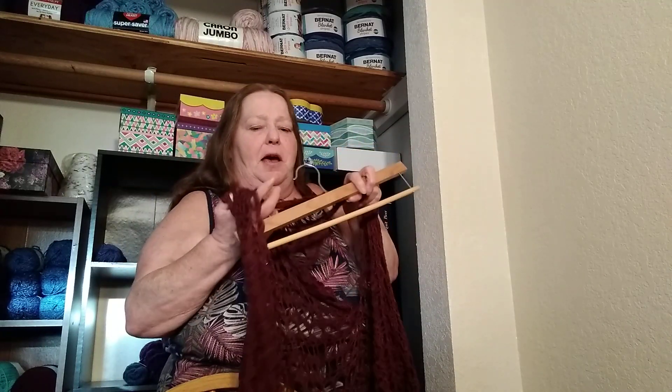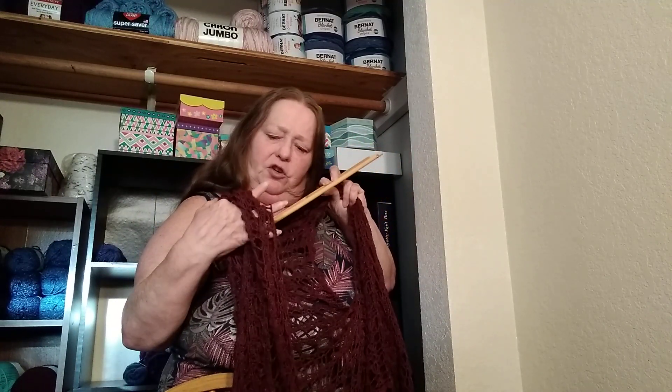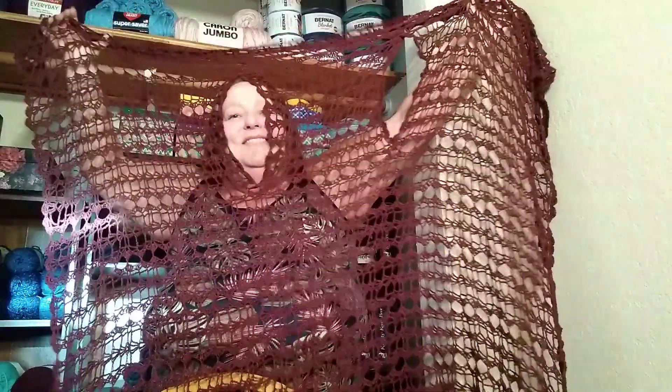This is a lovely pattern, and I enjoyed working on it. Let me show you how simple the concept is — this is a big rectangle with arm holes. This is made from Kristen Omdahl's Be So Fine yarn, and the colorway is Parisian Bordeaux. This is fine lace weight, 100% bamboo.